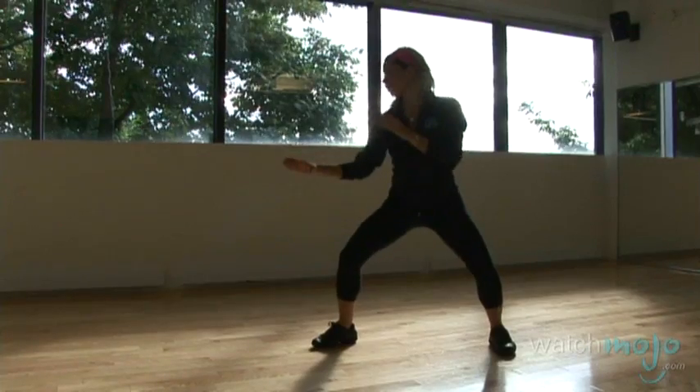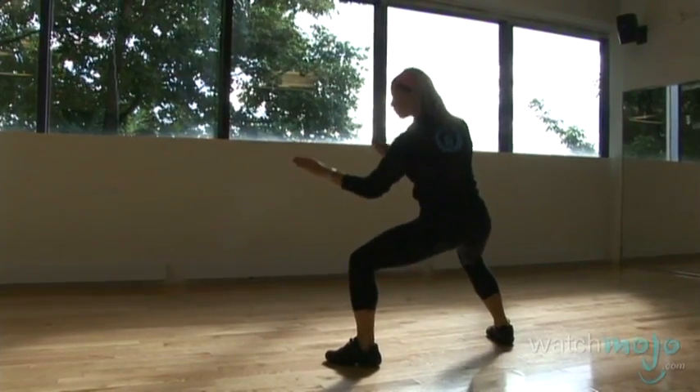Welcome to WatchMojo.com. My name is Annick Robinson from AnnickArts.com and welcome to Victoria Park. We're going to show you some basic cardio kickbox stances and punches.